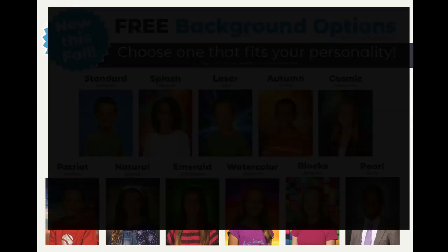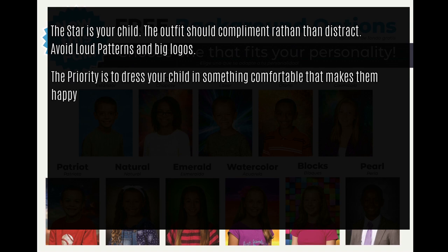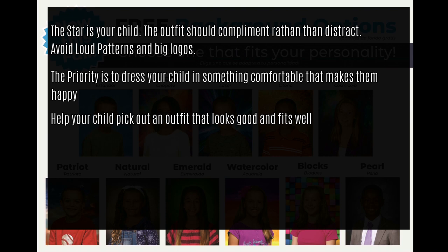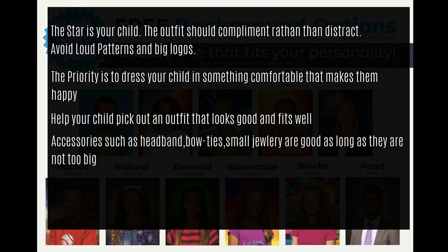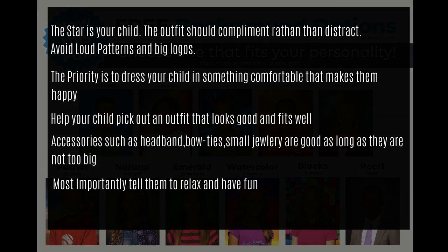Tips for picture day: the star on picture day is your child. The outfits should compliment rather than distract. Avoid loud patterns and big logos. The priority is to dress your child in something comfortable that makes him or her happy. Help your child pick an outfit that looks good and fits well. Accessories such as headbands, bow ties, and small jewelry are good as long as they are not too big and distracting. Most importantly, tell them to have fun and relax.